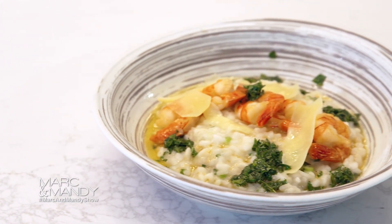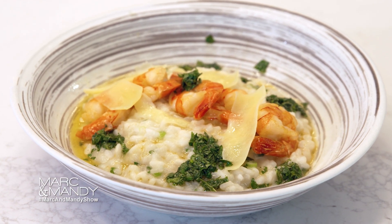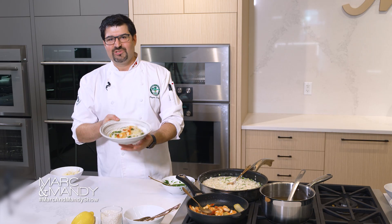Now here we have organic black tiger shrimp with fennel citrus risotto, finished off with a little bit of its own butter and oil from the shrimp and a little bit of mint and cilantro chimichurri. Grab it if you will — enjoy!